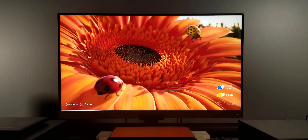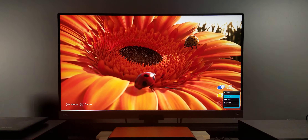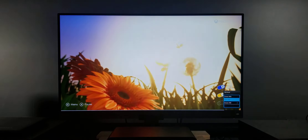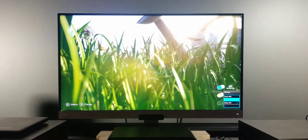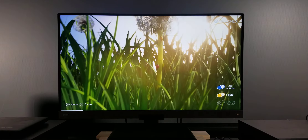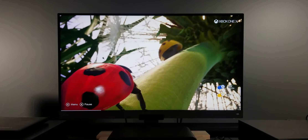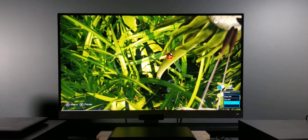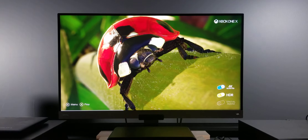I'll watch and toggle through the different HDR modes on here. This is on Game HDR — this is on Game HDR. That should be a good one right here, so if you look at the eyes, I'll turn the actual 4K off.